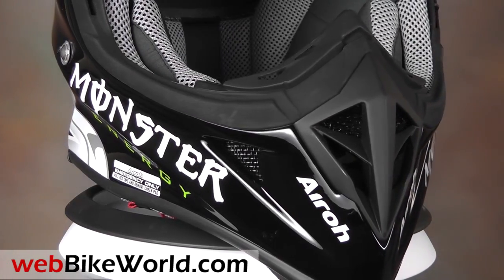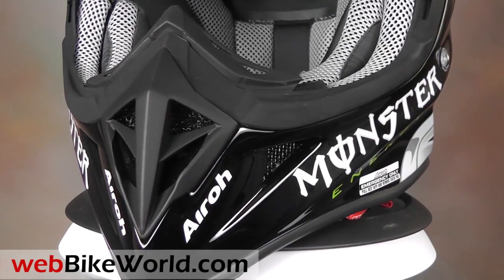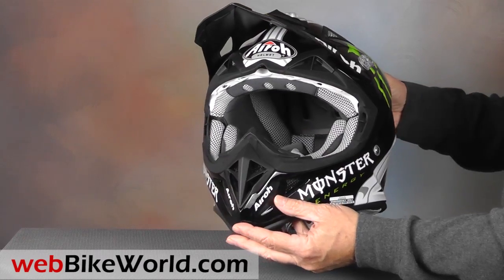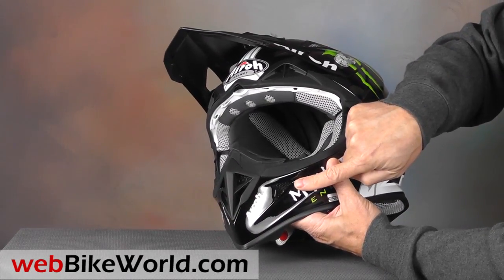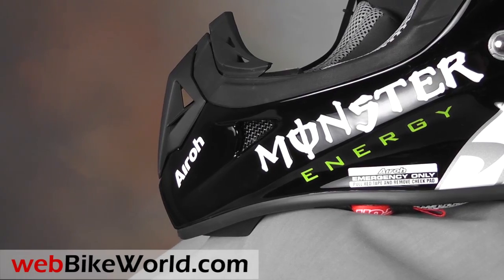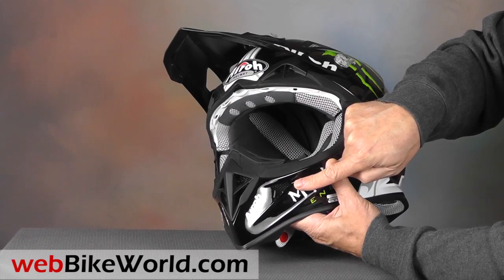It has a big removable and washable dust filter in the chin guard, along with two screen vents along either side. The chin vent, side vents, top vents, and I-port are all surrounded by nicely contrasting black ABS or hard rubber parts, and the cut lines are very tight, giving the helmet a very nice ambiance.